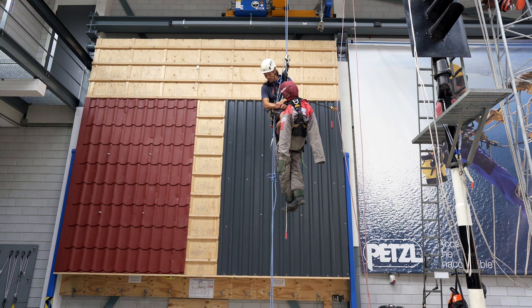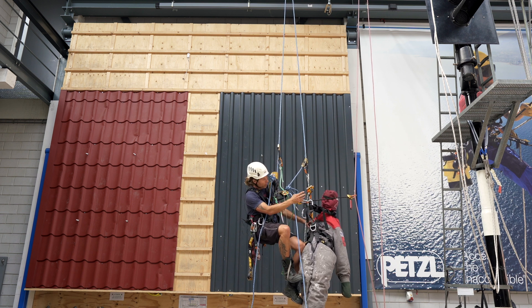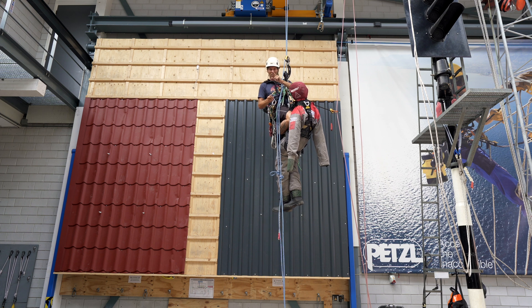Welcome back to the rope access channel. In this video I will show you another way of passing those knots. This time we'll be parking the casualty again, but in a subtly different way.